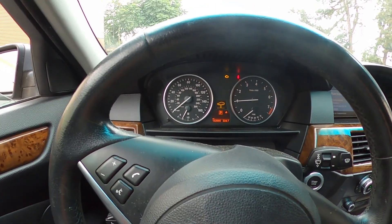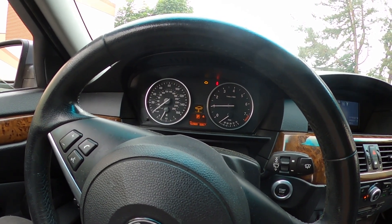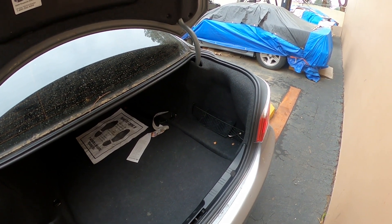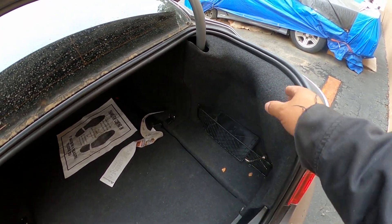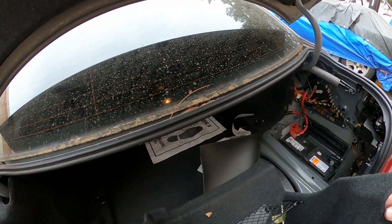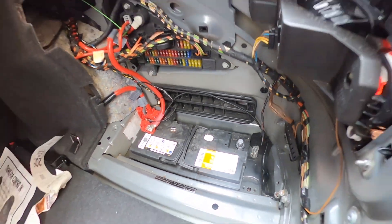It took a minute to start. I'm going to go ahead and replace the sensor and see if that changes the problem. I already did additional diagnosis with my other scanner, so I'm 100% sure it's going to be the crankshaft position sensor. Before I open the hood, I'm going to open my trunk and disconnect the battery. Behind this panel right here is the battery - I'm going to take this off and disconnect the negative side.